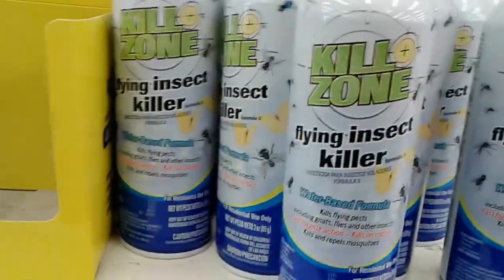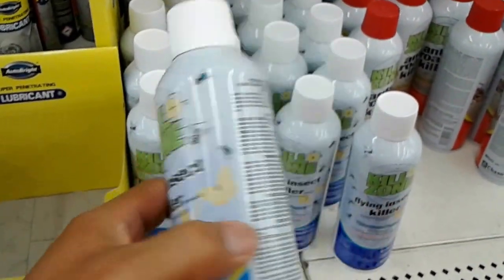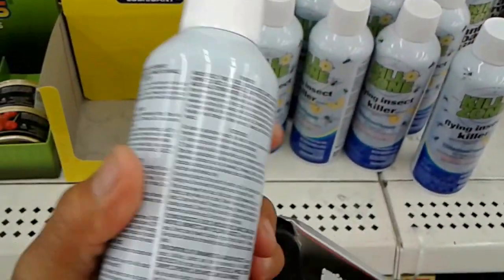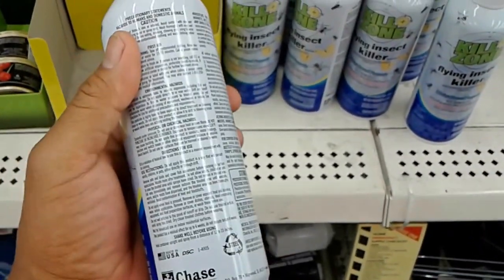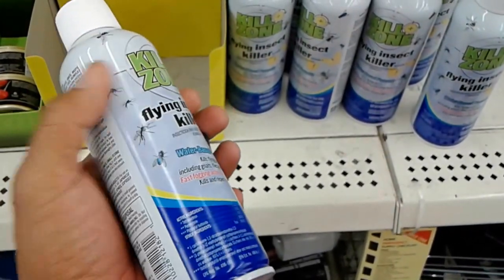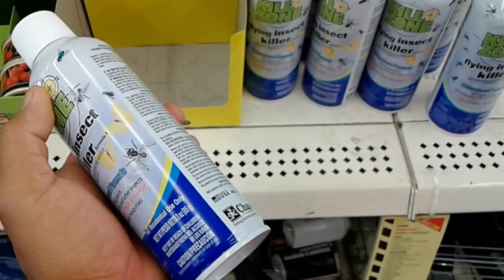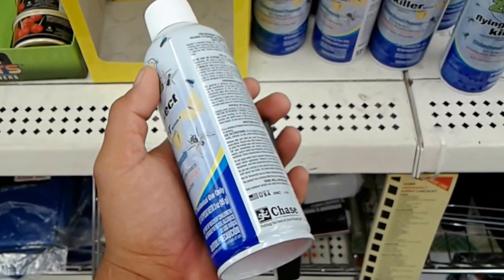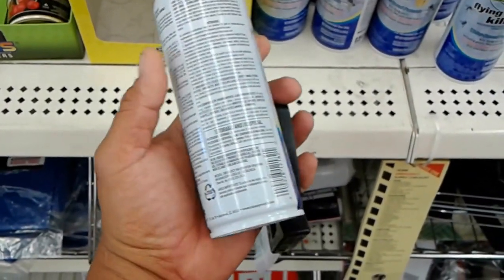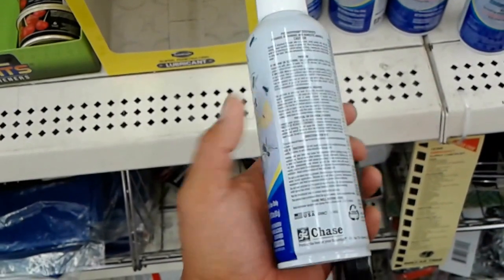I found this Killzone Flying Insect Repellent. It says it will kill mosquitoes. Of course it can contaminate things as well, but I'm going to go ahead and try one of these. I don't think I'll spray it until the mosquitoes come out — just spray it briefly and use it that way. You don't want to get this on food and other items, but I think I can use it up there to see how well it works. It's a dollar, so we'll go ahead and try it.